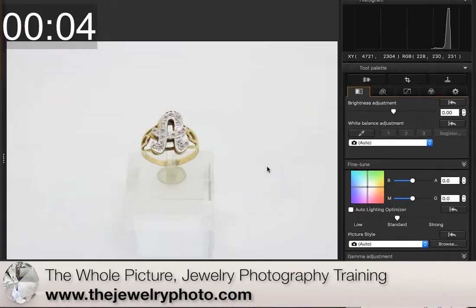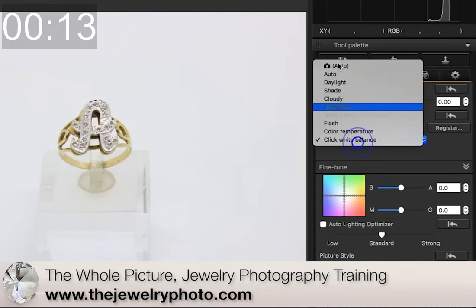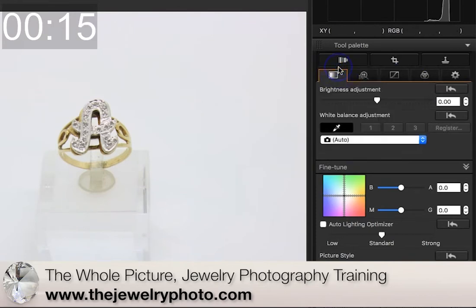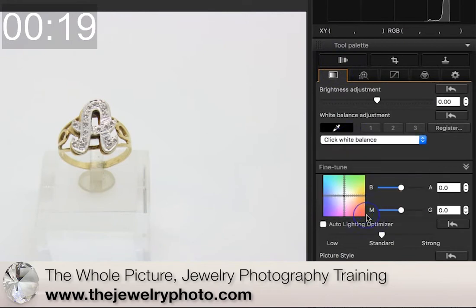The first thing I'm going to do is a quick white balance check to see if I need to do any changes to this. I didn't quite see if there was a change there — a very small change.